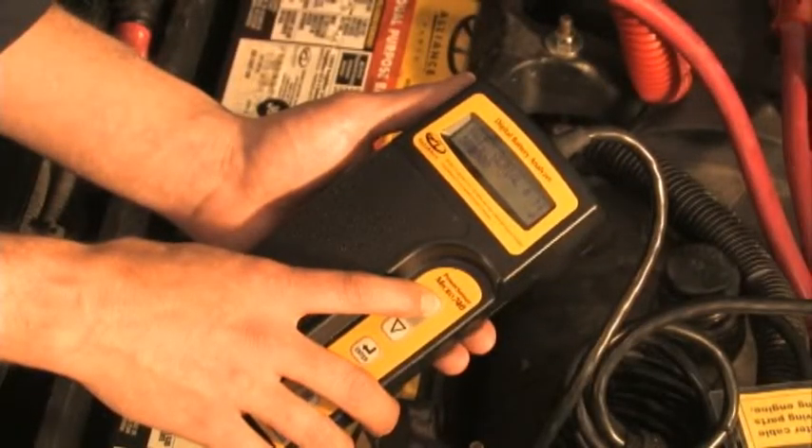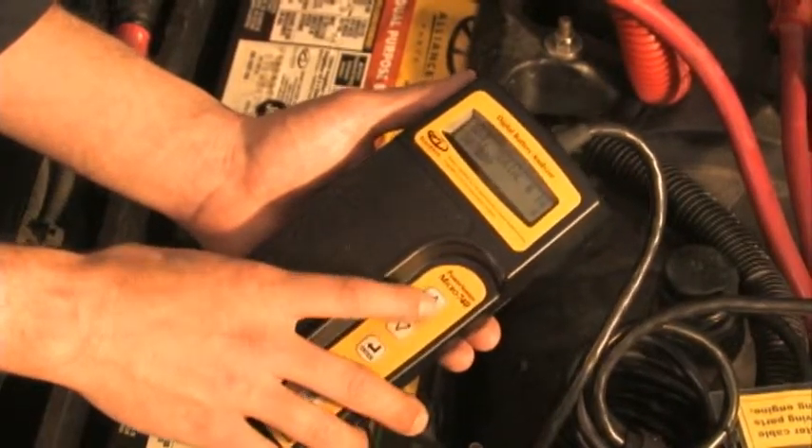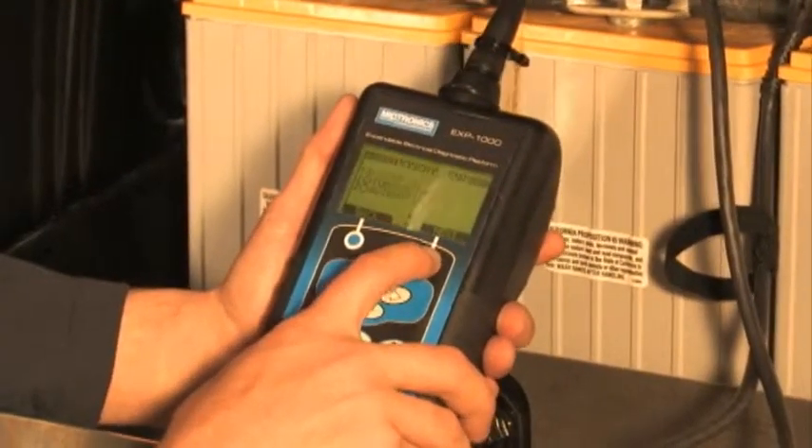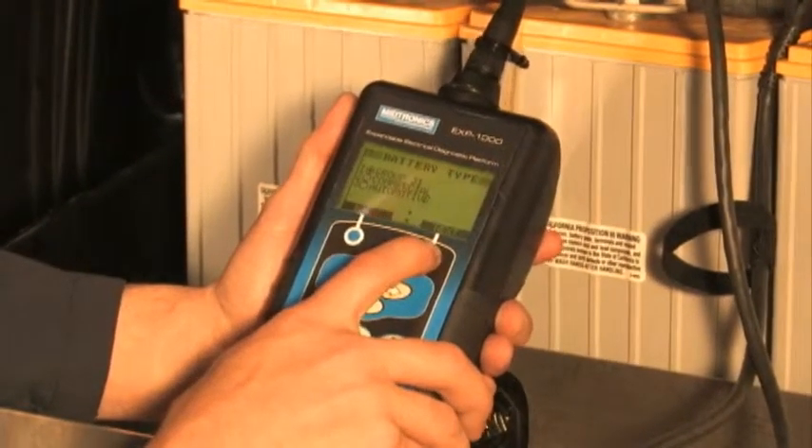This D-Tech TV demonstrates how to properly use the Midtronic 740 and Midtronic's EXP1000 Heavy Duty TA battery testers.